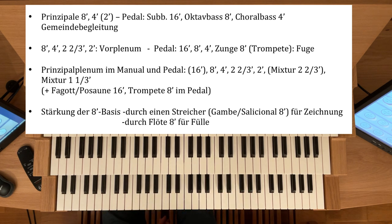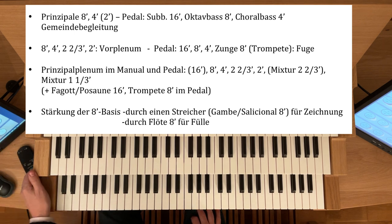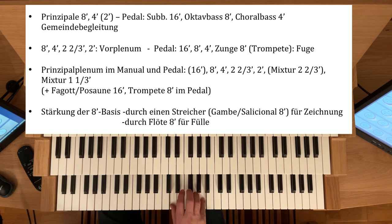Die 8-Fuß-Basis kann man natürlich dann etwas verstärken. Ich gehe nochmal zurück auf mein 8-4-2-Mixtur, einen ⅓-Fuß-Plenum, und nehme jetzt zum Beispiel einen Streicher, die Gambe, dazu. Durch einen Streicher wird die Zeichnung der Stimmen unterstrichen, also gerade wieder bei Polyphonimusik.